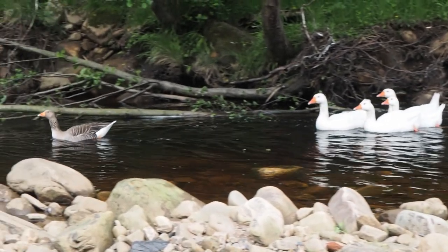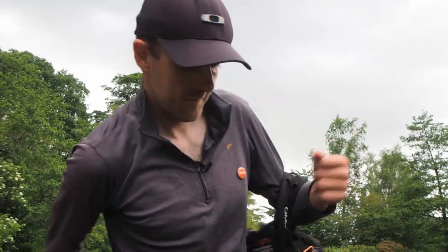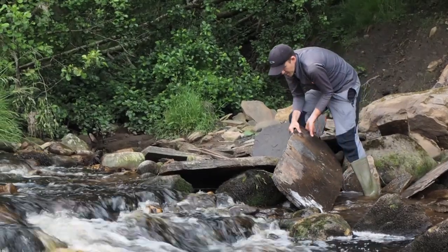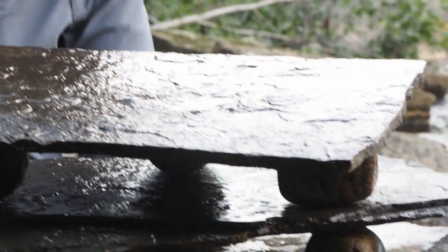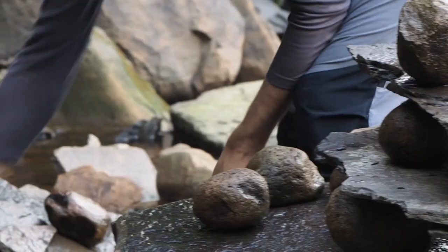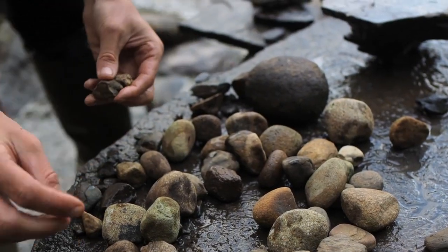My name is Richard Schilling. I'm an artist who works with natural materials. I'll just sit down and I'll find some materials that interest me, and I'll start to make something. The more you look at nature and you try and make things out of the things that you find, the variety, the complexity is almost infinite.